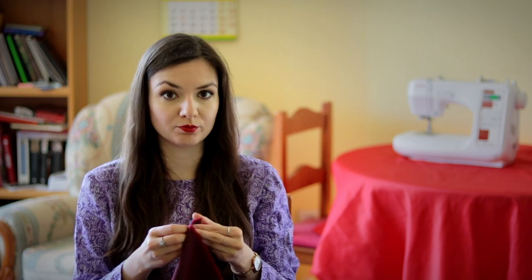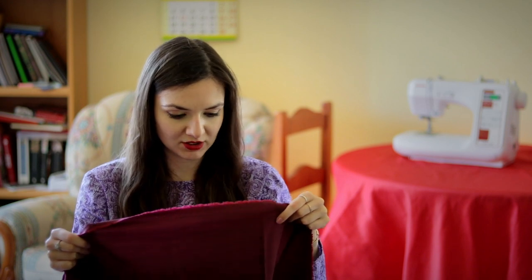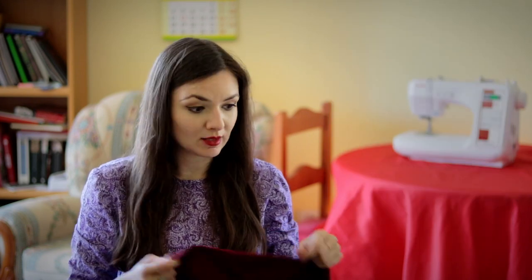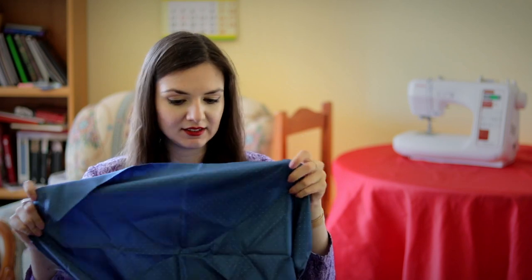The next fabric is also going to be used for a Minerva Crafts Blogger Network post and it's a very beautiful dark berry colour wool — it's a blend actually, so I'm going to leave the full details in the description. It's a very thin one so it's not a winter fabric, it's an all-season one. I'm going to use it for a Simplicity pencil dress with some pleats or dots at the neckline — I'll find the pattern and link to it. I'm going to use a lining and that's going to be the lining — I know it doesn't exactly match in colour but it won't be seen, so it's fine, and it has quite cute polka dots on it.